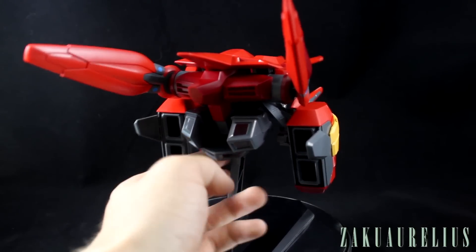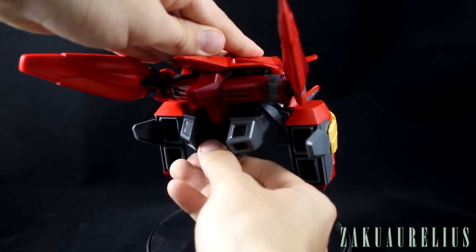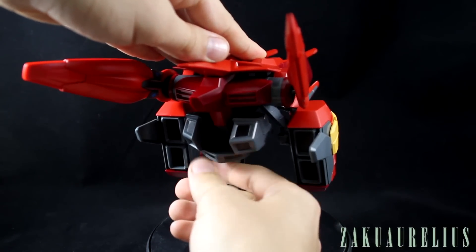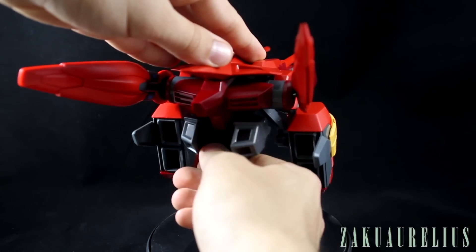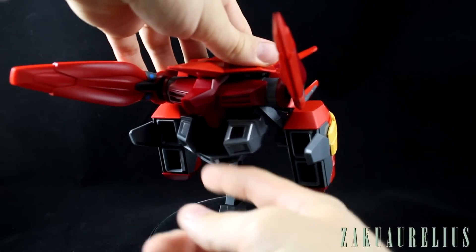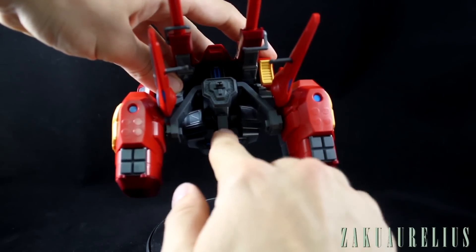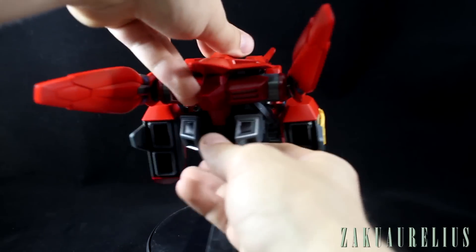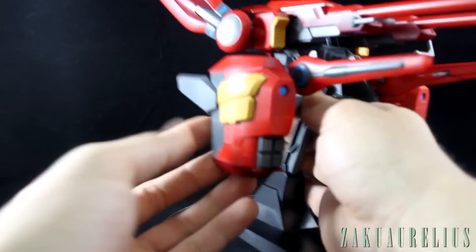The back booster parts do move up and down a little bit, though I'm not really sure why you'd want to — you're probably just going to keep them pointing straight. Just be careful when moving them because they're a little tight and trying to adjust them puts stress on where the base connects. I'd basically just recommend not moving that at all.